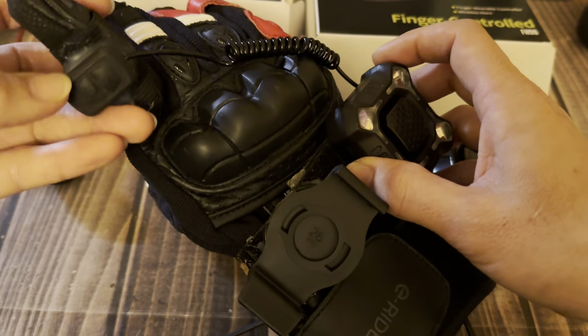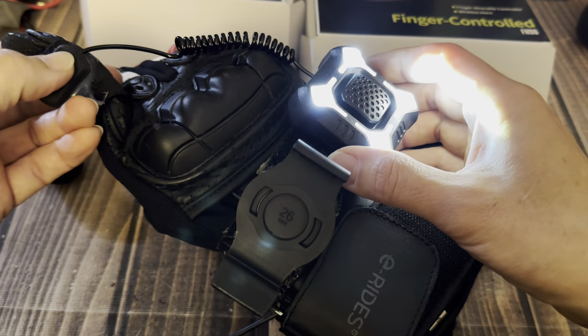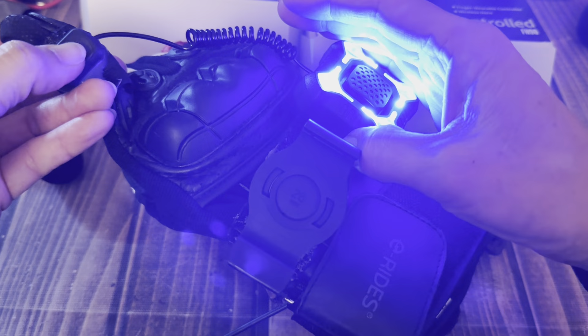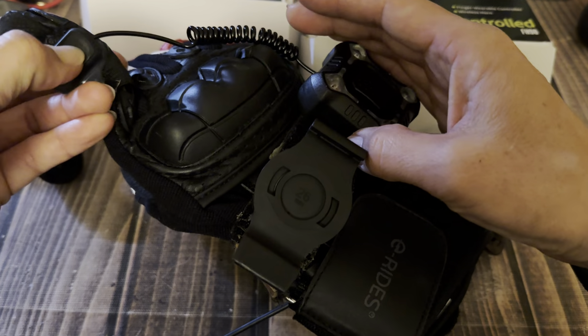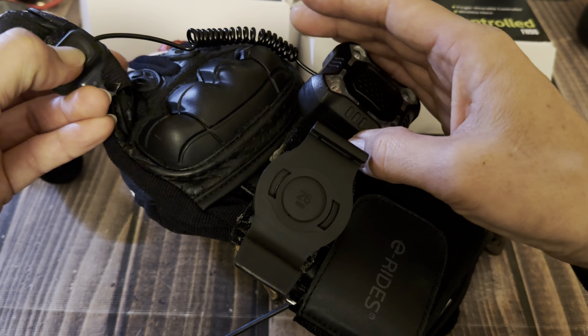Let's turn this off so you can see it does have a light. I'll go through all the different options. We have all the different strobes and then we have blue light, we have red light, flashings, all different kinds.